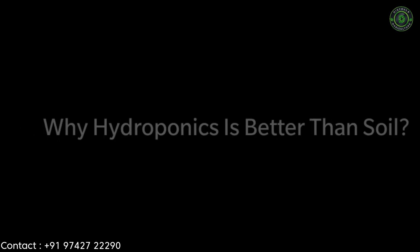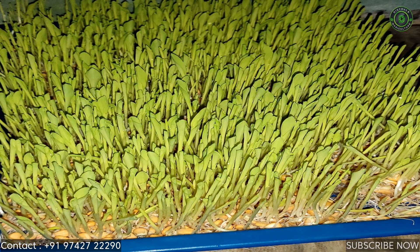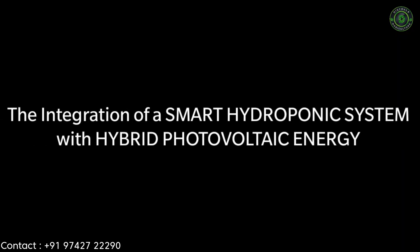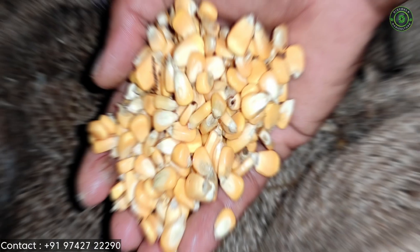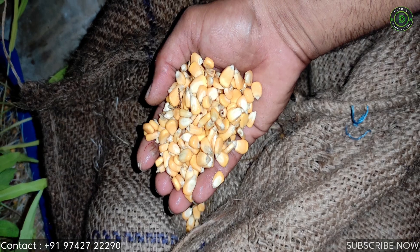Why is hydroponics better than soil? Hydroponics is a method of growing plants for high quality crops using efficient use of water and fertilizer without using soil. The integration of a smart hydroponic system with hybrid photovoltaic energy is a proposed alternative to minimize utility grid usage. This hybrid energy system for small-scale hydroponics farms is designed for terrace houses with limited space for gardening.